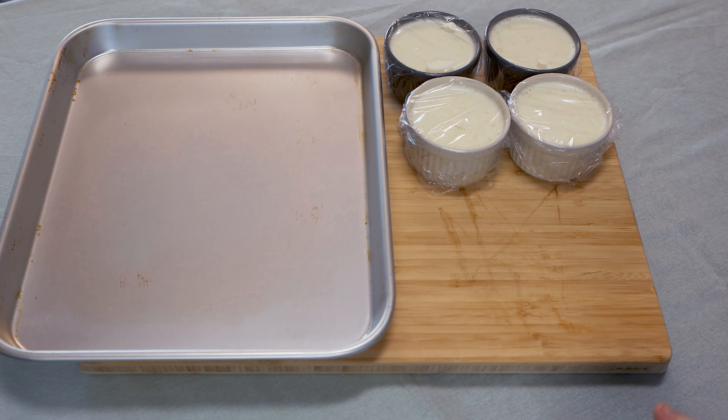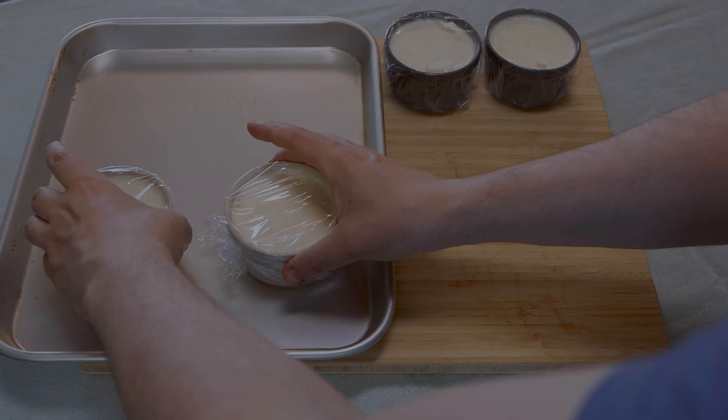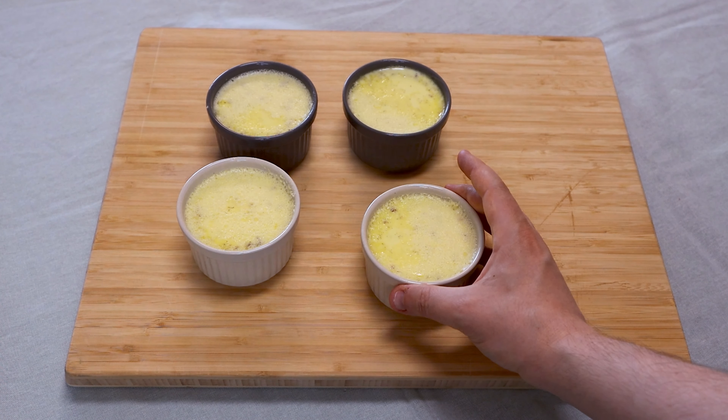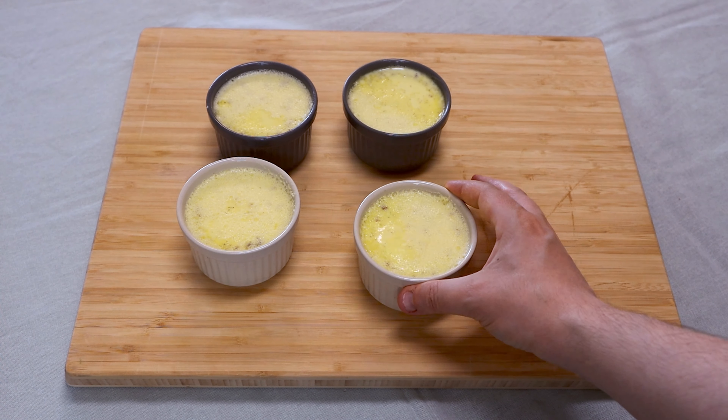Finally, place the ramekins on the baking sheet and into the oven for 40 minutes at 120 degrees. After that time, the center should still be a bit jiggly and it will firm up when it cools. Let them cool first at room temperature, then into your fridge for two hours.